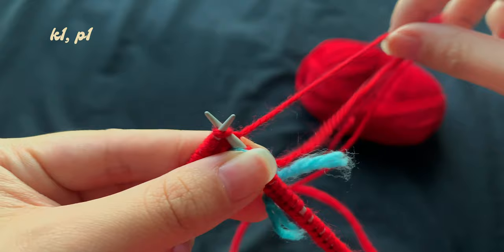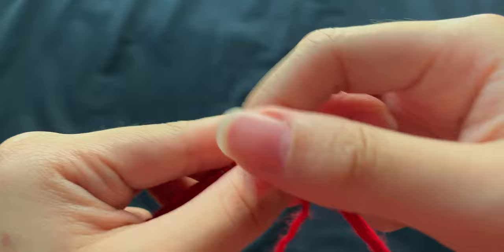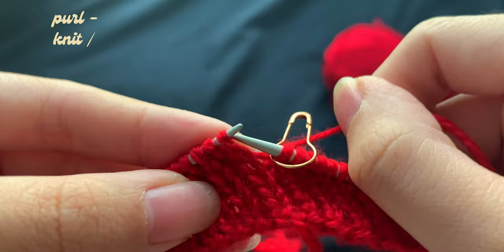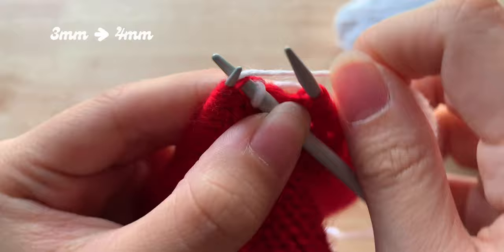Starting with the 1x1 rib, I will work a knit one, purl one until I've reached my stitch marker indicating the start of my next row, and continue for 18 rows or until it roughly measures 5cm. Since it's knitted in the round, I'm only knitting on the right side of my work. I'll be reading my pattern by identifying the horizontal purl bumps and knit slants. Once I've reached 18 rows, I'll go up a needle size to 4mm to begin the stockinette with the same stitch count.